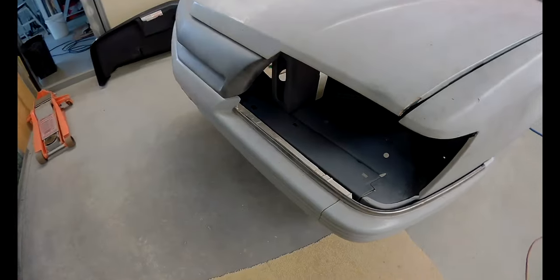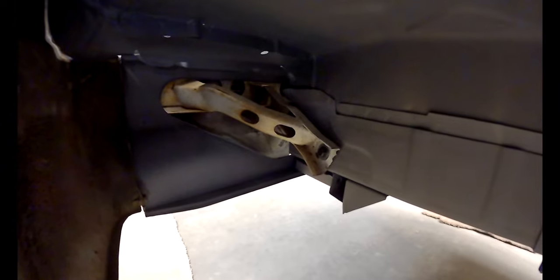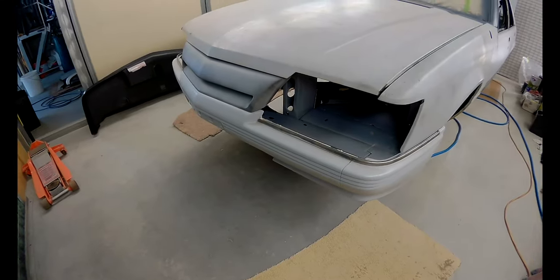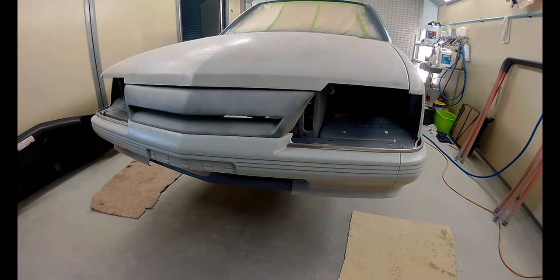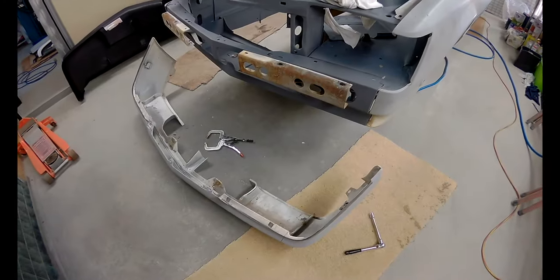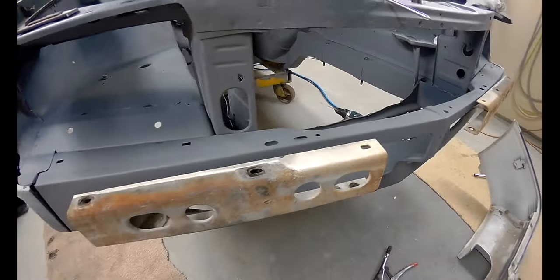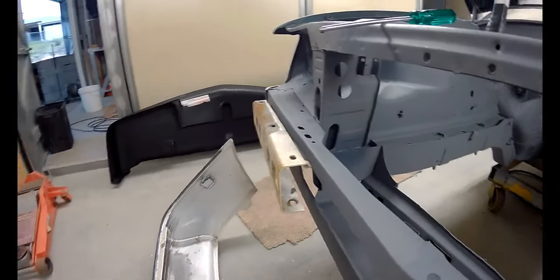That way we can bolt it on after it's been put on without trying to put those brackets through the frame at the same time — I don't think that will work. This is my first time doing this one and I haven't seen an instruction manual if one actually exists. I've managed to extract these brackets from behind the bumper bar; the top two bolts came out easily and I just had to grind the bottom ones out.